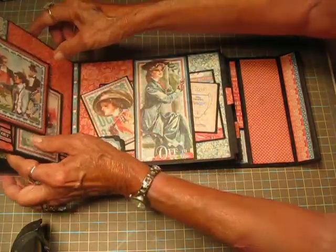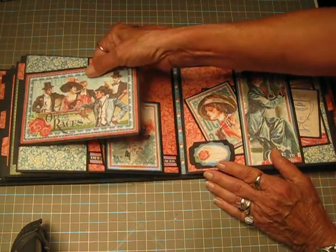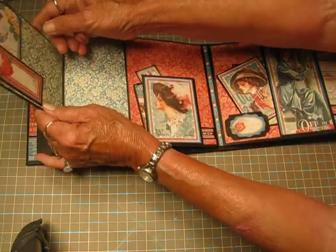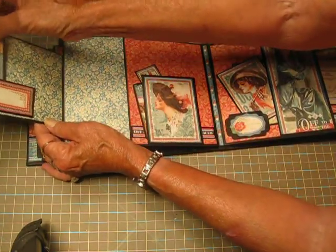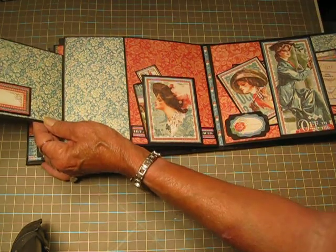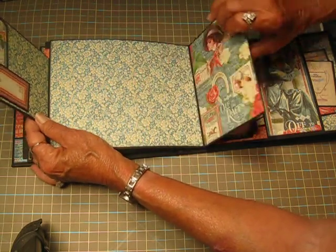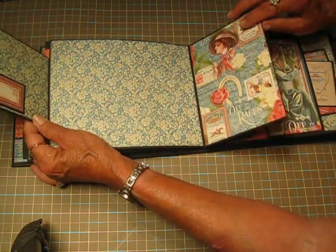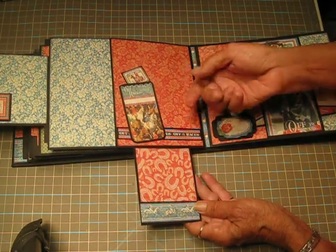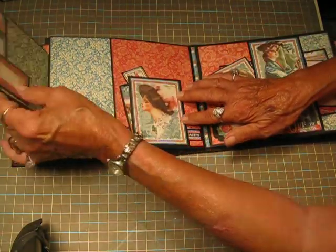Then we go back to the blues and reds. This one is one of the ephemera cards. When you open it up there's one of the little pocket tabs here, and this is open for you to tuck something behind or put journaling in there. This opens this way, and then this opens down, and there's another tuck spot here.